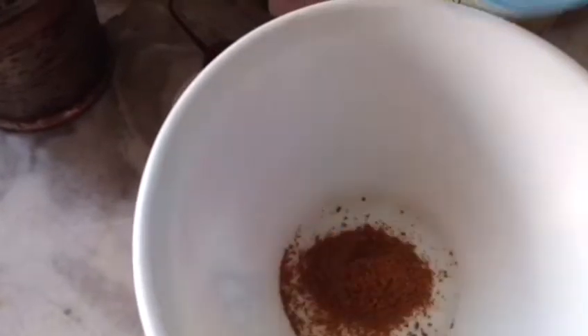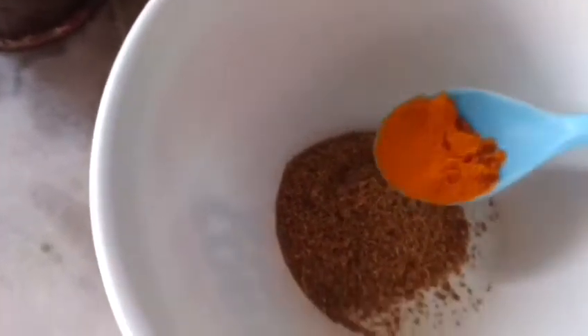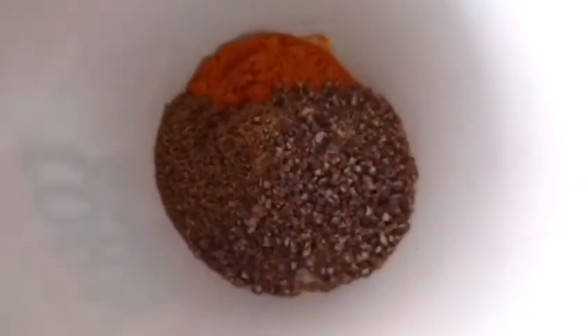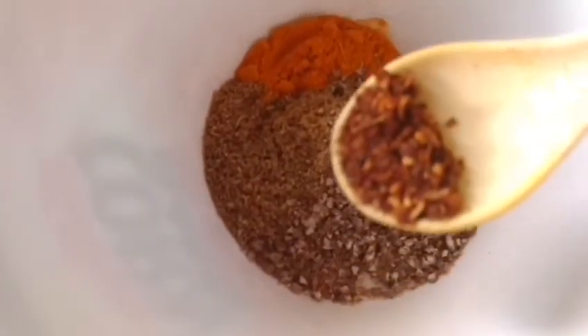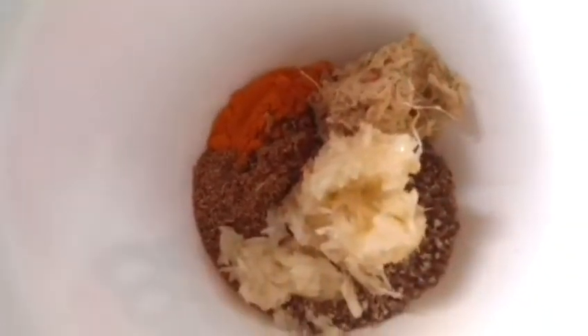First, in this mixing bowl I shall take half teaspoon cumin powder, one teaspoon coriander powder, half teaspoon turmeric, then one teaspoon crushed black pepper. All the spices are previously roasted except for the turmeric. Then a little bit of Sichuan pepper — one fourth teaspoon of Sichuan pepper. This I got from Bhutan. And ginger, one tablespoon, and garlic minced, one and a half teaspoon.